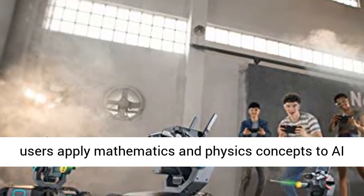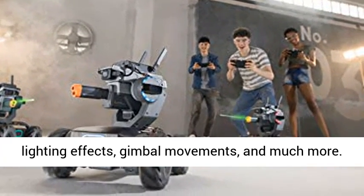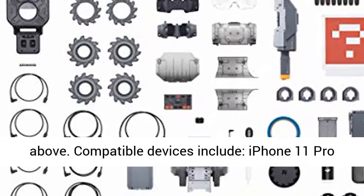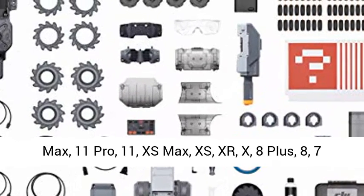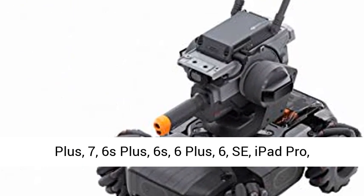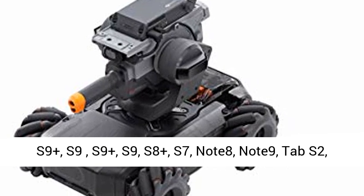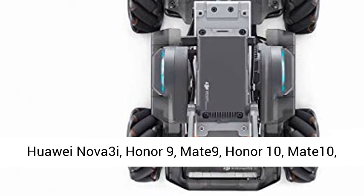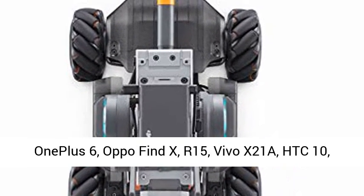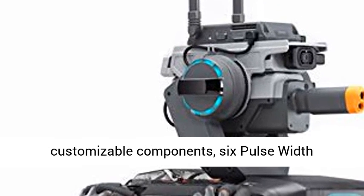Compatible devices include iPhone 11 Pro Max, 11 Pro, 11, XS Max, XS, XR, X, 8 Plus, 8, 7 Plus, 7, 6s Plus, 6s, 6 Plus, 6, SE, iPad Pro, iPad Air 2, Mini 4. Samsung Galaxy S10 Plus, S10, S9 Plus, S9, S8 Plus, S7, Note 8, Note 9, Tab S2. Huawei Nova 3i, Honor 9, Mate 9, Honor 10, Mate E10, P10, P20 Pro, P30 Pro. Google Pixel 2, Pixel 3 XL. OnePlus 6. Oppo Find X, R15. Vivo X21A. HTC 10. Xiaomi Mi 8, Mi Mix 2, Mi Max 2.